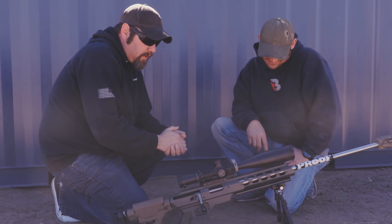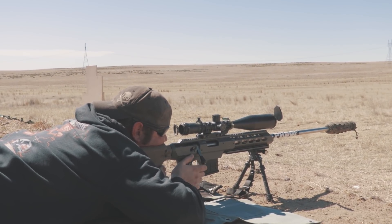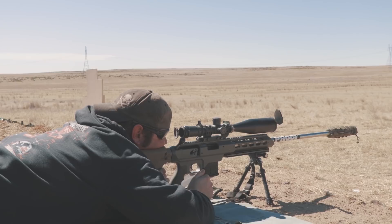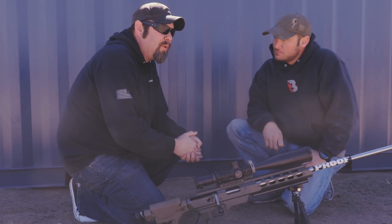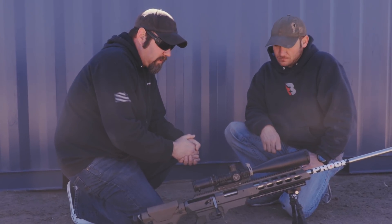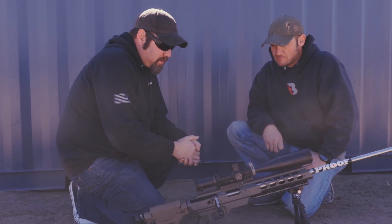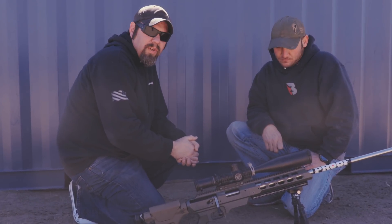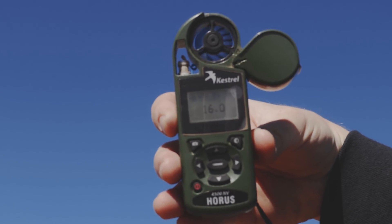We're shooting at 400 yards. I got to shoot it — single stage trigger, feels like a 5-10 ounce pull. We were doing 1.2 to 1.7 mils as far as wind calls are concerned, and it was going straight to center — nice little tight group. Aaron was able to shoot it well. Winds are going pretty good; you probably can't hear it because we found a nice spot blocking the wind up here on the range.